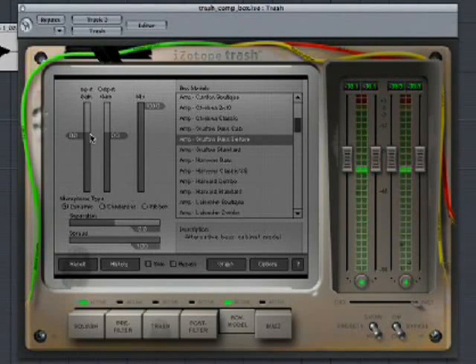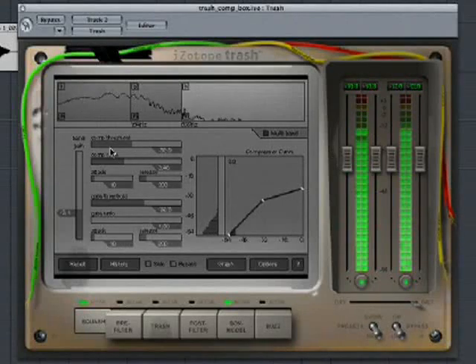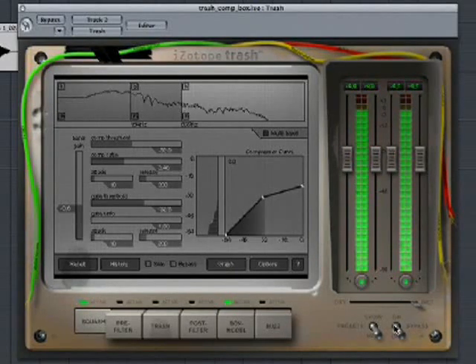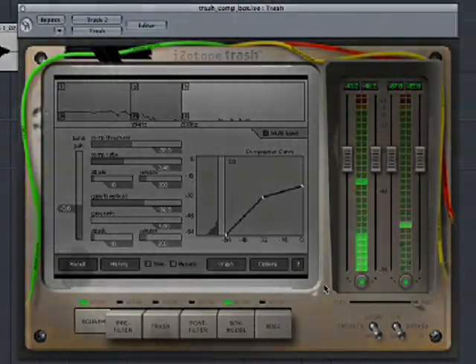Now we'll jump over to the box models to emulate an amp and speaker sound. And now we can use the compressor to mix the three bands.